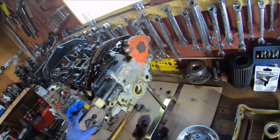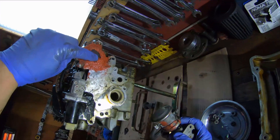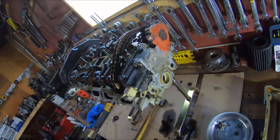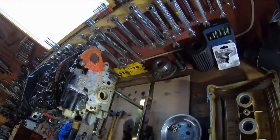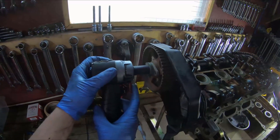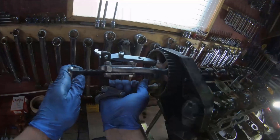Now I thought we talked about this last video, guys — what's with all this goop? Look at the goop! There's goop here. I don't even understand it. Next time you guys are working on a motor and your buddy's like, 'oh, just goop it' — just say no.